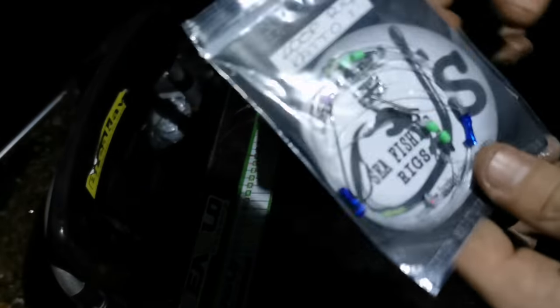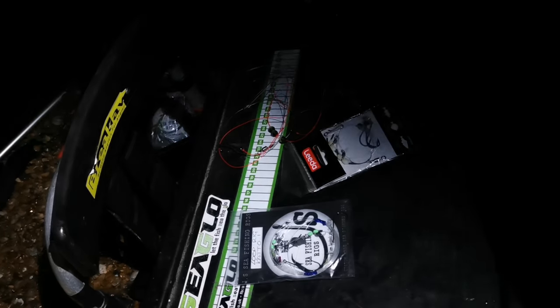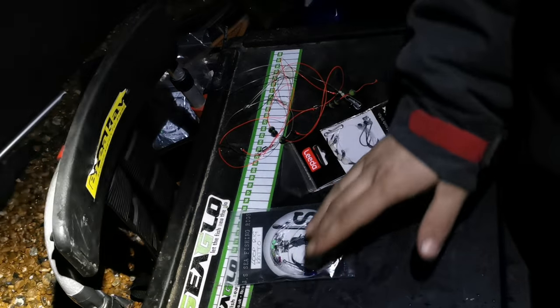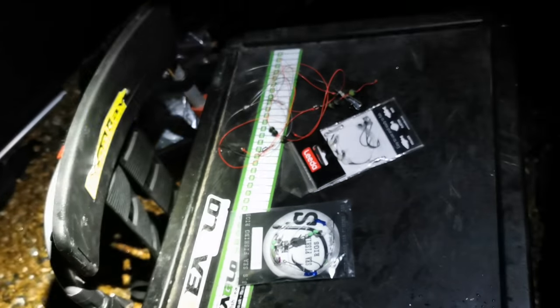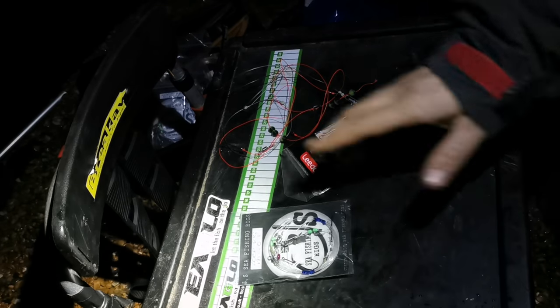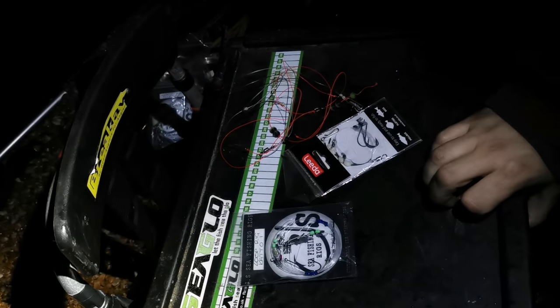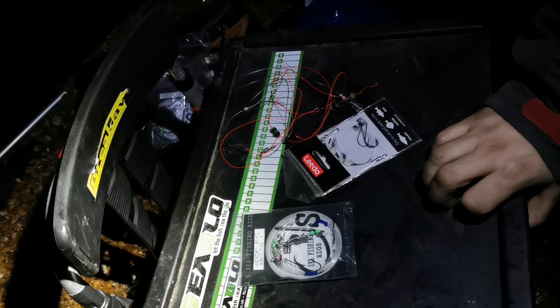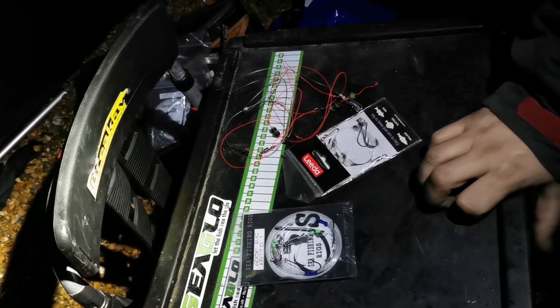These rigs have been built to my specification — I asked Jay to use 15-pound Amnesia line, and he's used 70 or 80-pound rig body. The good thing with Jay and a lot of rig makers on Facebook is you can specify exactly what you want. I've already used a couple in other fishing videos. They're fantastic, just as good as my own. I never used to buy ready-made rigs because I didn't trust them — if I lose a fish on someone else's rig, I'll be gutted and can't blame myself.